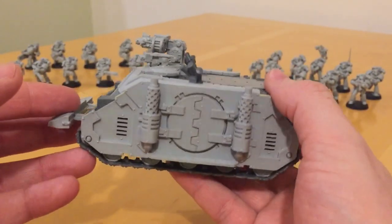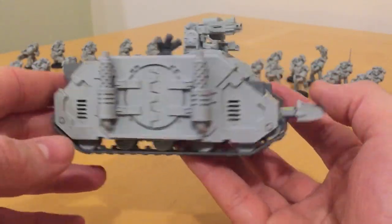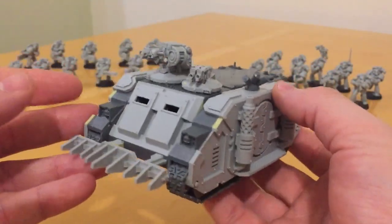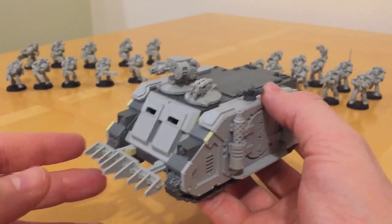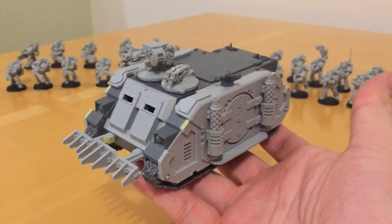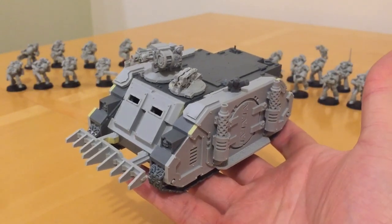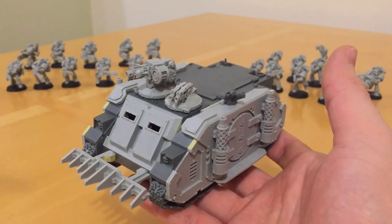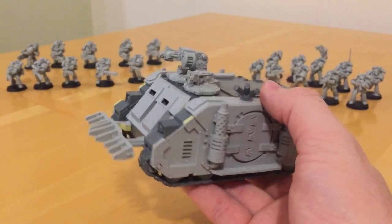It is a really handsome looking vehicle. As someone who bought the originals of this Rhino model, I'm certainly delighted by this re-imaging. What was this kit like to build? I actually did a series on the construction of this kit, going from unboxing through parts washing, parts preparation, filling, assembly, and conversions. There's a whole series of videos — I'll leave some links.